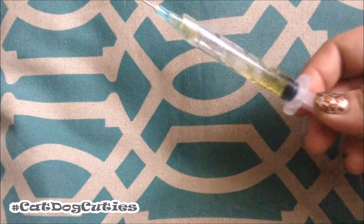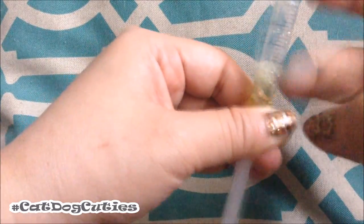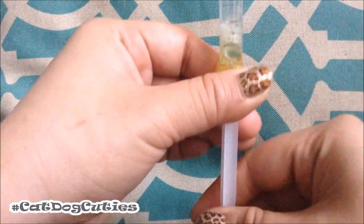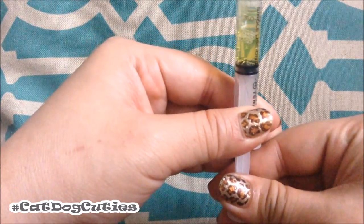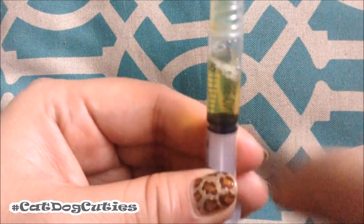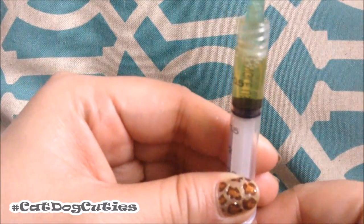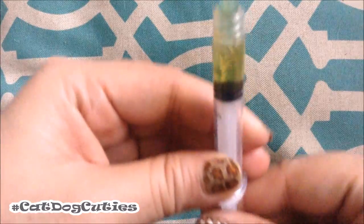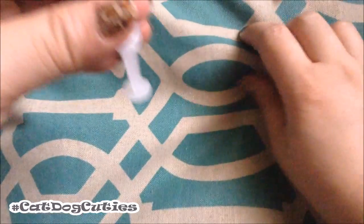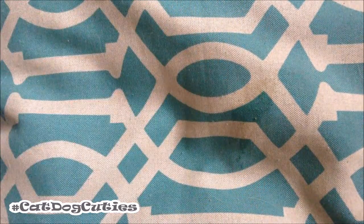If you are going to be giving this to your dog through injection, you need to make sure that there are no bubbles. You tap the syringe like that, then wait a few seconds because the bubbles will rise up to the top. See — there are no bubbles in the main body. Then push the plunger up to get rid of all the bubbles. That is, if you are giving it through injection. But if you are going to be giving it to your dog via oral, then this is okay.